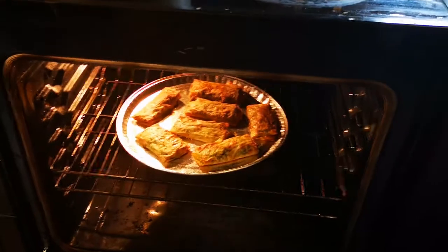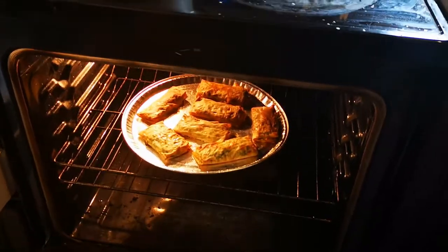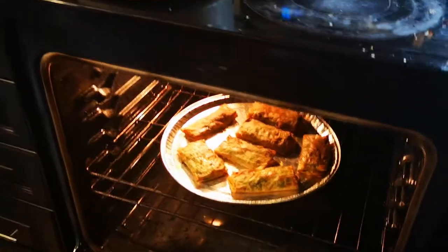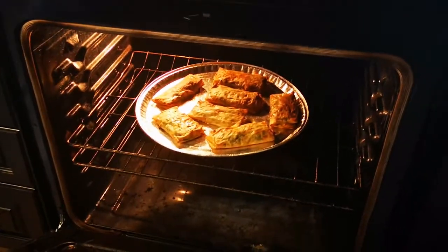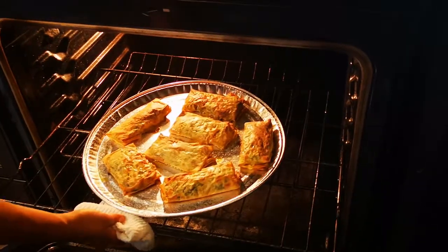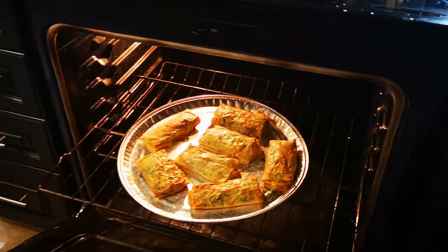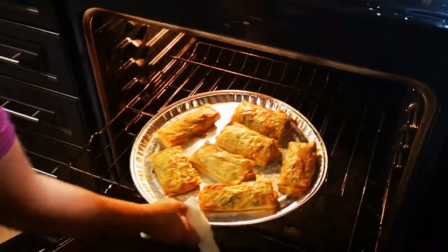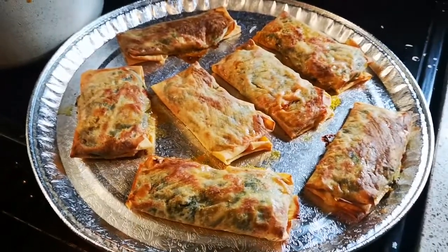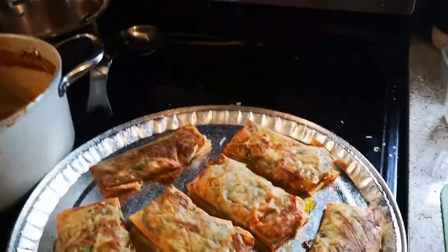Hey guys, welcome back to my channel, Organic Health Nut. My amazing spanakopitas are done. Remember I showed you how to make the wrap — here's the end result. I pretty much made pizza pockets: delicious pizza pockets with my amazing phyllo wraps that I made homemade.